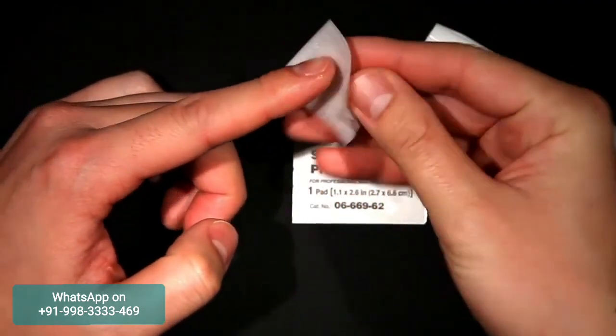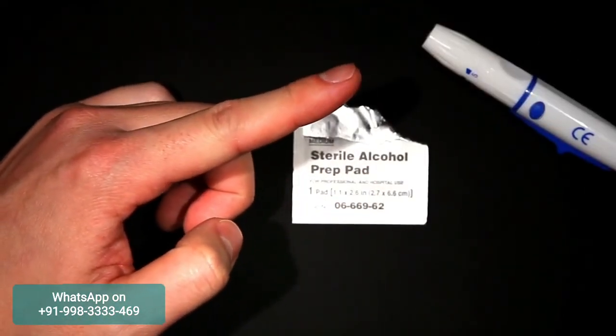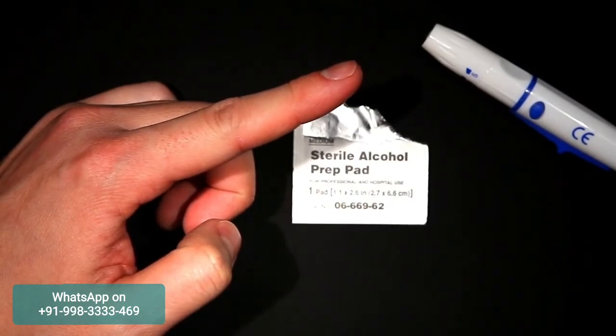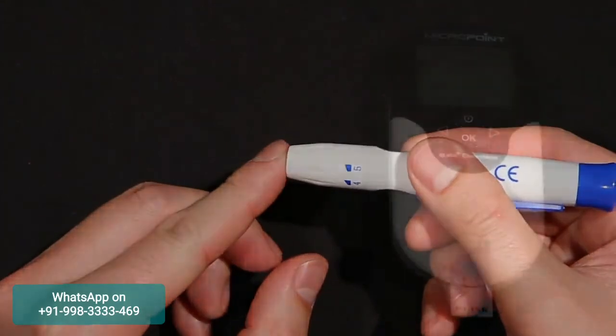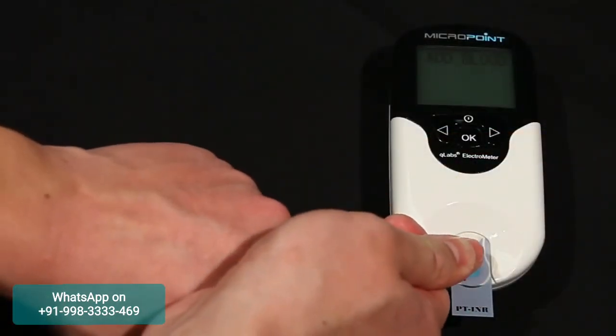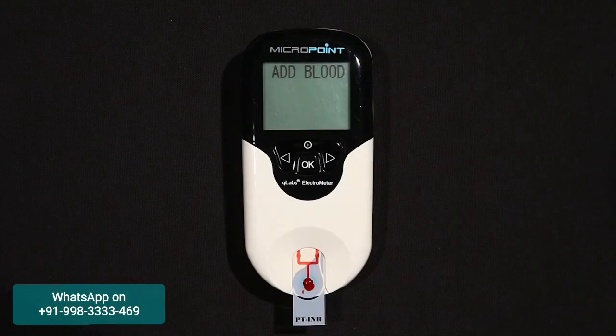Clean the area with alcohol and allow the site of the finger stick to become completely dry. If any alcohol remains on the finger, it may cause hemolysis, which may lead to inaccurate results. When completely dry, use a lancet to obtain the blood sample. Place the hand below heart level and make sure to apply the blood sample directly on the sample well of the test strip. The blood sample must be applied to the test strip immediately after collection; otherwise, the blood sample may begin clotting, causing inaccurate results. Be aware that plasma or whole blood samples with anticoagulation reagents are not suitable for the Q-Labs PT-INR test.